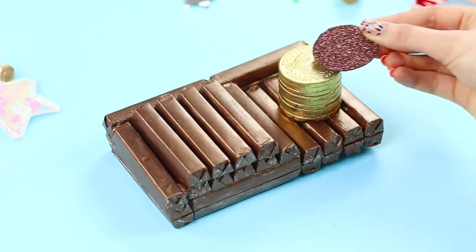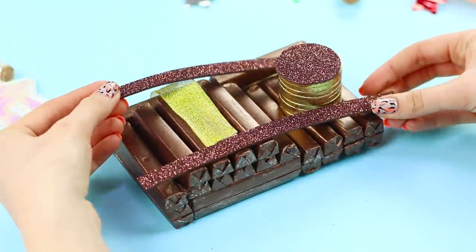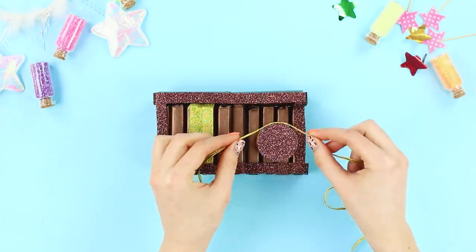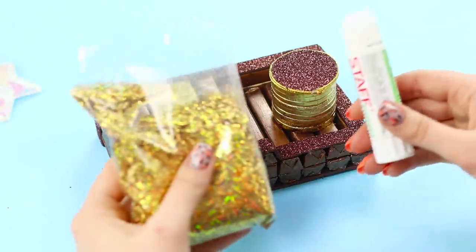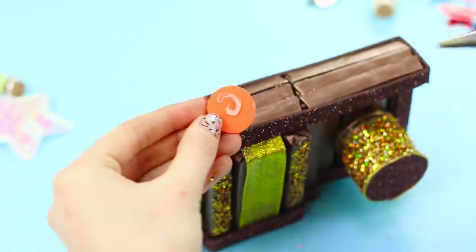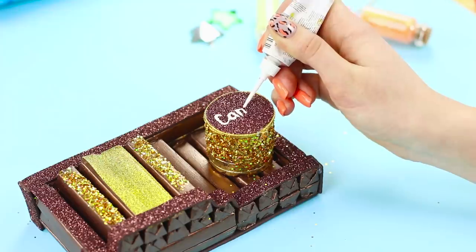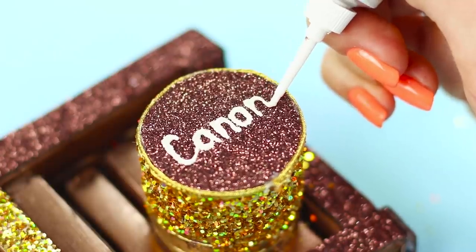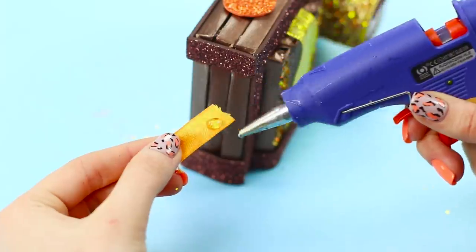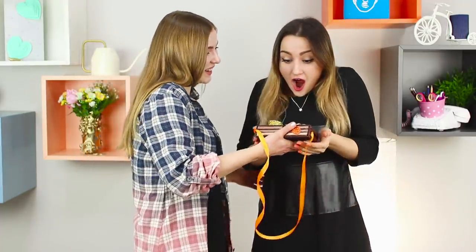Fasten a circle from a brilliant foam rubber sheet on the coins. Glue a ribbon and thin strips of foam. Tie the lens with a golden thread. Decorate the camera with sparkles using a glue stick. Fasten a button from a foam rubber sheet. Use acrylic puffy paint to write the brand of the camera on the cover. Glue the ribbon to the ends. The camera is ready!